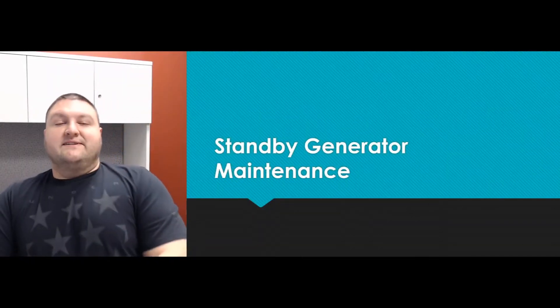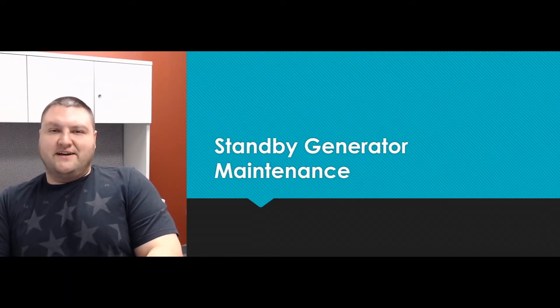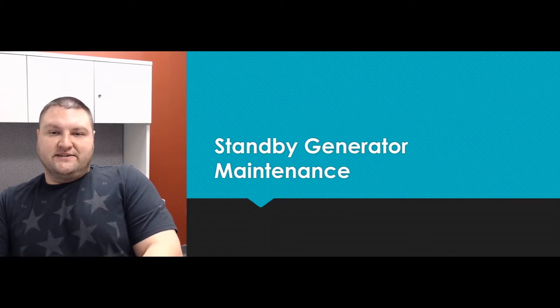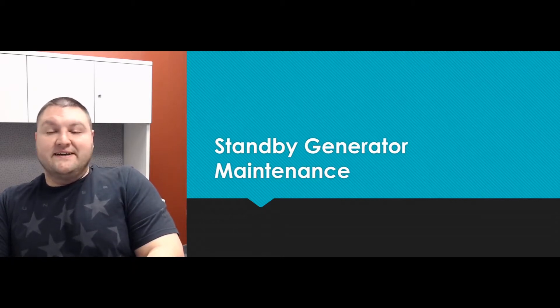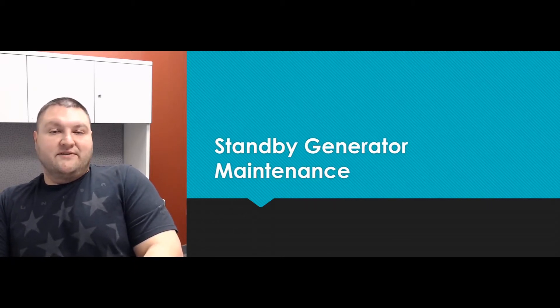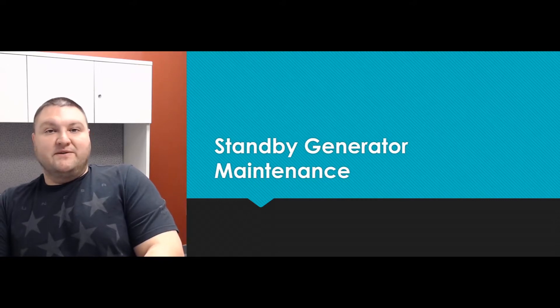Hi, today I'd like to talk to you about standby generator maintenance. Oftentimes standby generators seem to get neglected, usually just due to the fact that it sits on the side of your home. A lot of people just set it up and forget about it, but this is a machine that requires certain maintenance.